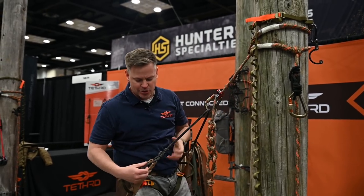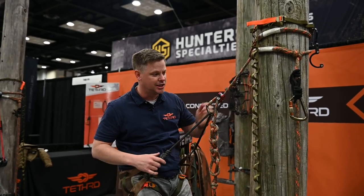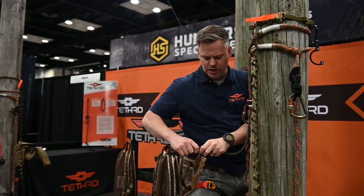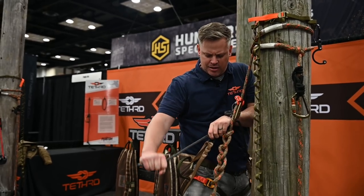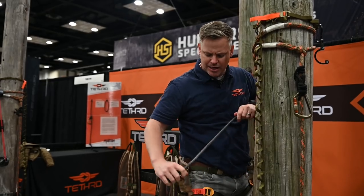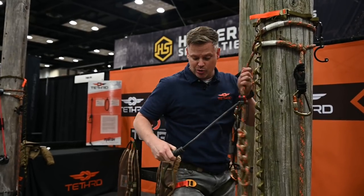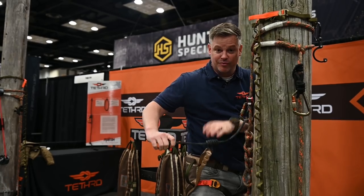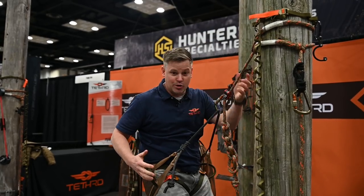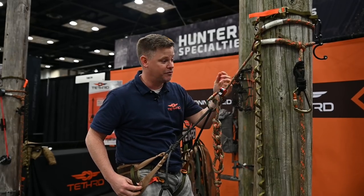Another cool thing that I love about the saddle is this adjustable bridge, and it's kind of the same deal. You just take your weight, loosen it up, and now you can shorten your bridge if you like it really tight, or go ahead and lengthen it all the way out so you've got lots of play — and you can really do it on the fly. I'm a big fan of the Utila bridge; it makes a big difference in comfort.